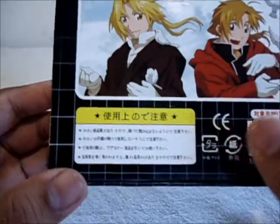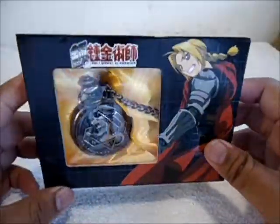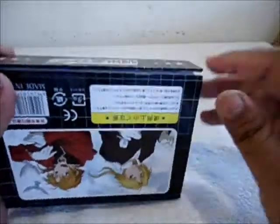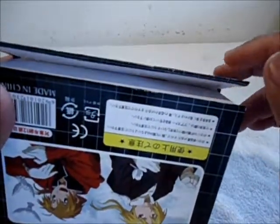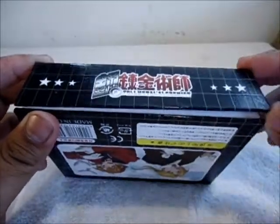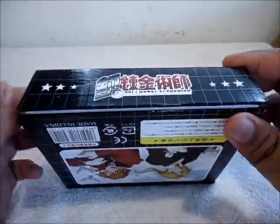Alright, enough about the box, let's get this thing open. Oh — it's a magnetic box! That is really cool. Now I'm definitely keeping the box.